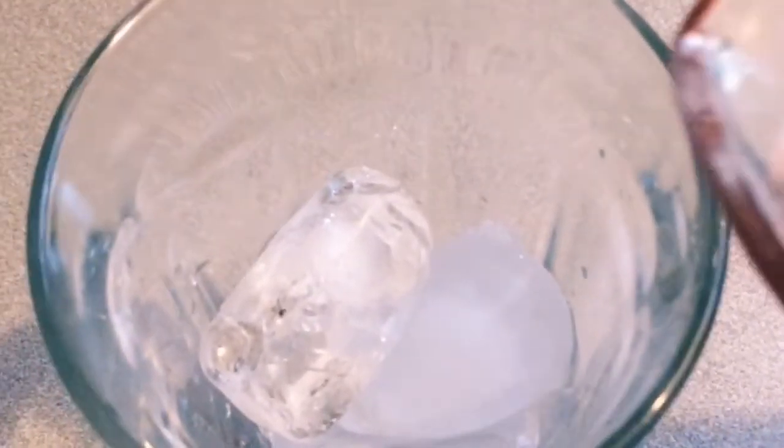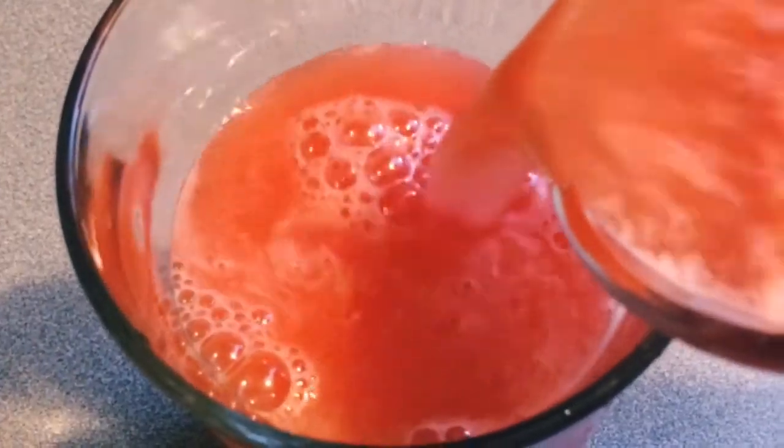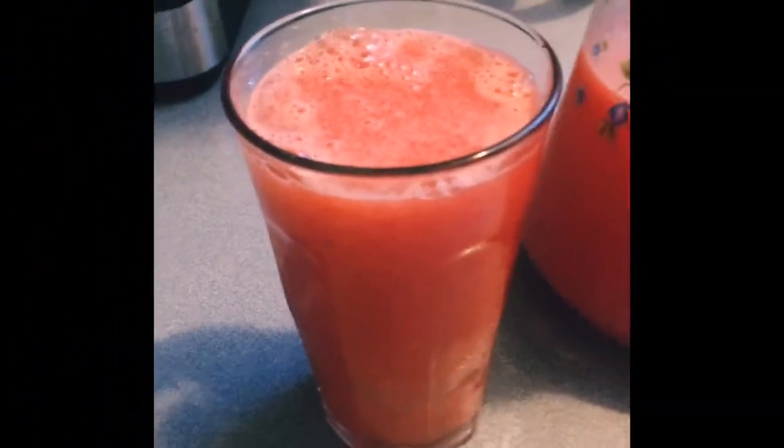I have cubes of ice in my glass. Now it's time to enjoy this fresh watermelon lemonade juice!